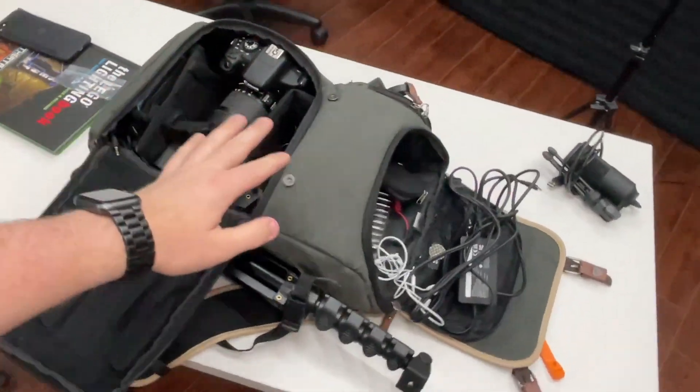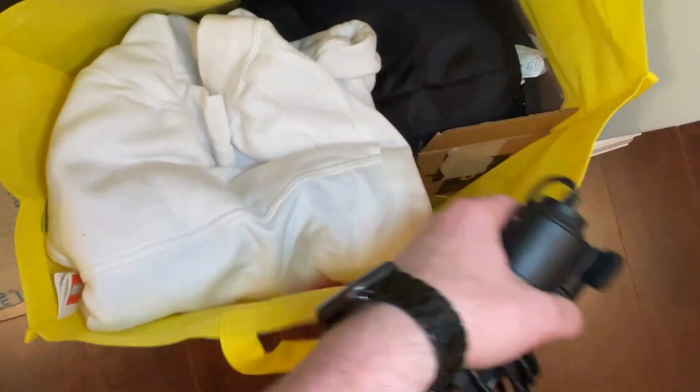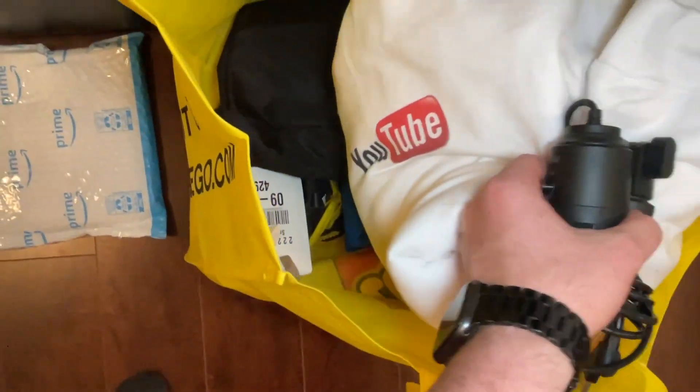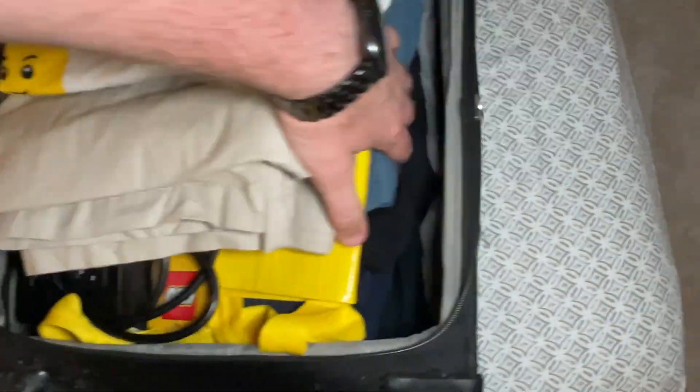I always feel like I'm forgetting something on vacation — it stresses me out. But I feel like I have everything: cameras, batteries, chargers, mic packs, tripod. I don't leave until later tomorrow afternoon after work, so if I think of anything I still have time. I have my camera bag all packed, and this other bag at the front door with my sweater, gimbal, sig figs, and LEGO shoes. In my bedroom the actual suitcase has LEGO shirts, more chargers, and the rest of my clothes.